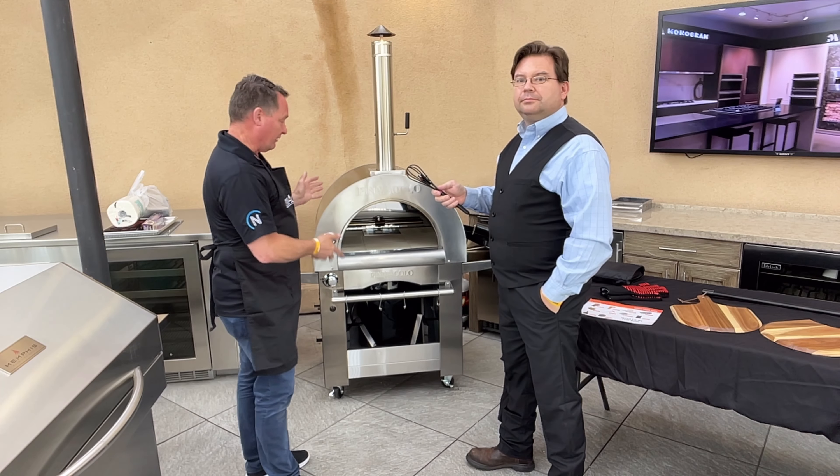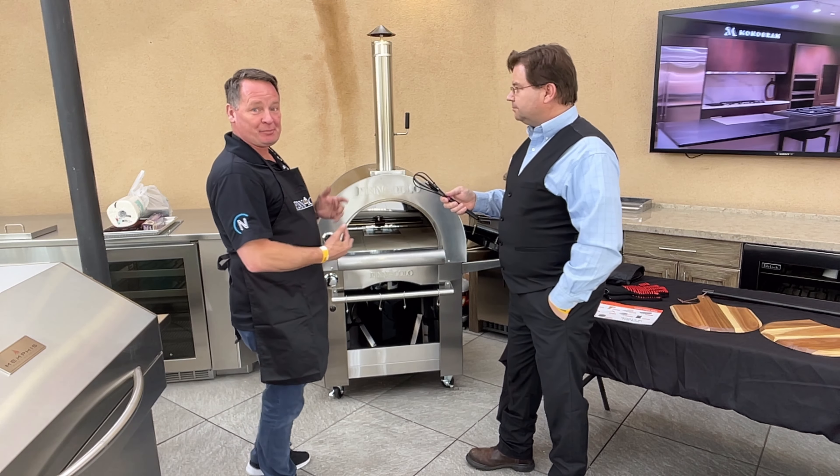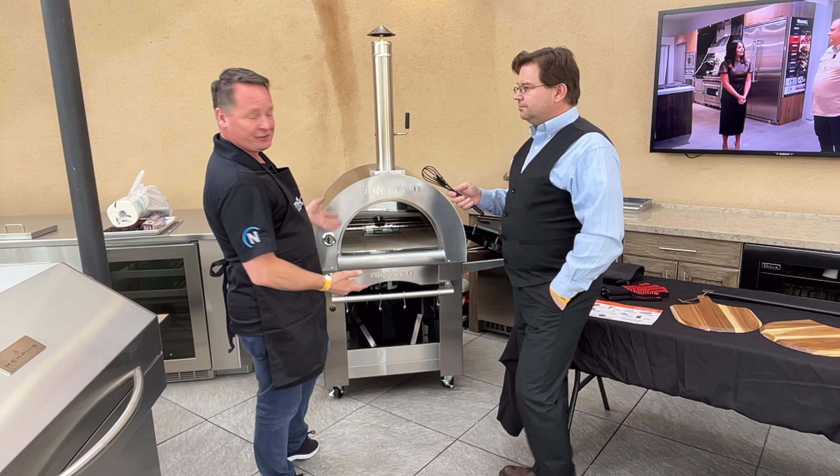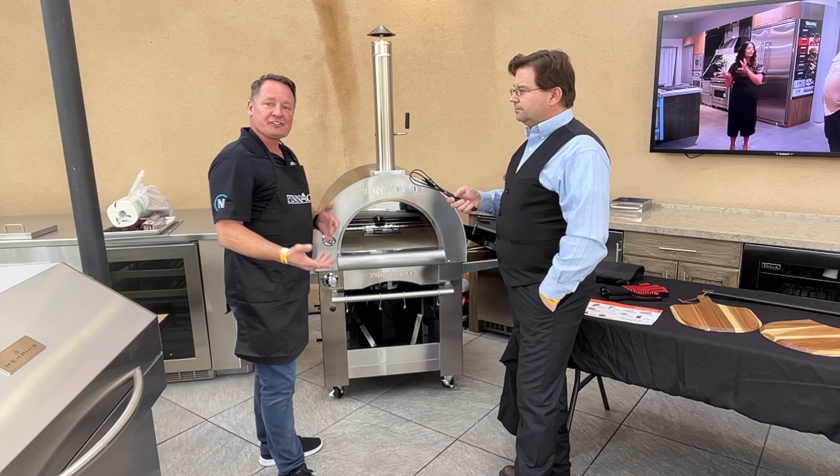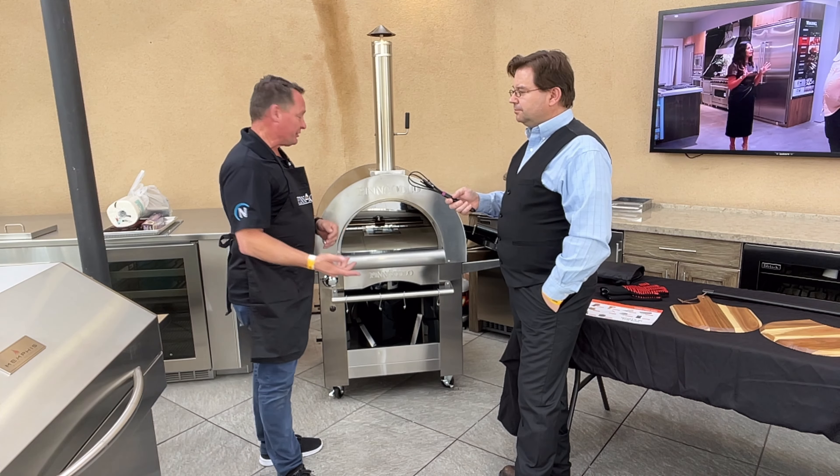This is a new product for Neve Distributing. It's from Pinnacolo — this is the Ibrido Hybrid Oven. A lot of people refer to this as a pizza oven because originally that's the design and features we're focused on. But as an oven in your home, this oven can cook anything outdoors. Tonight we'll be doing cookies for an event. When someone says it's an outdoor pizza oven, remember that you can cook everything you cook in your indoor oven in your outdoor oven.